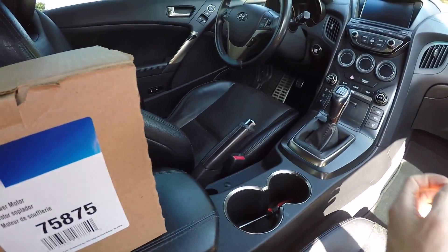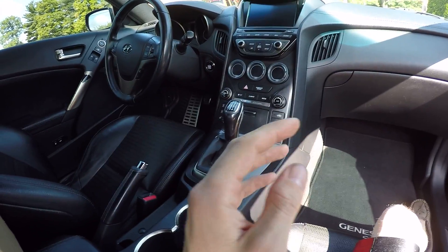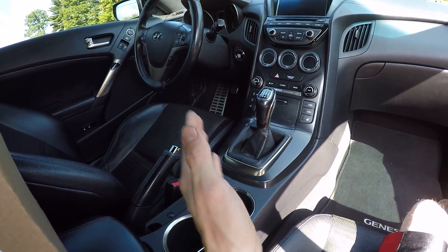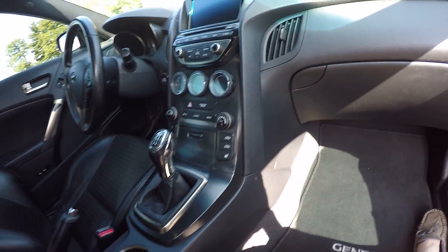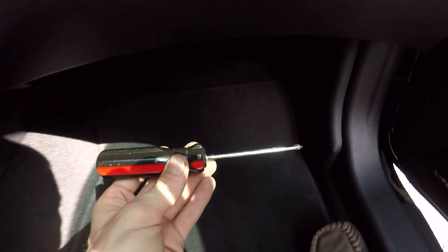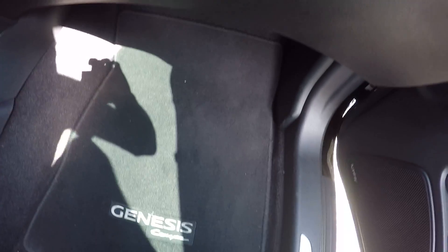If you want to be super careful you can disconnect the battery - I'm not going to do that. If I get shocked, which I doubt I will, shame on me. All you're going to need for this is a Phillips screwdriver. So let's get down here and see what we're working with.